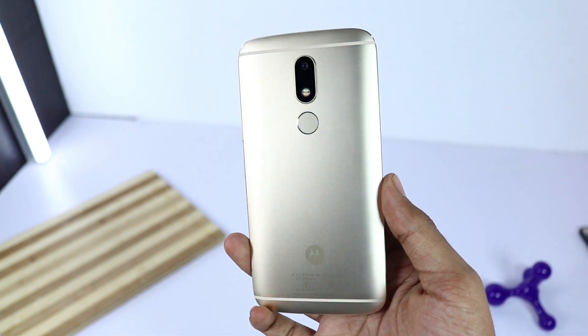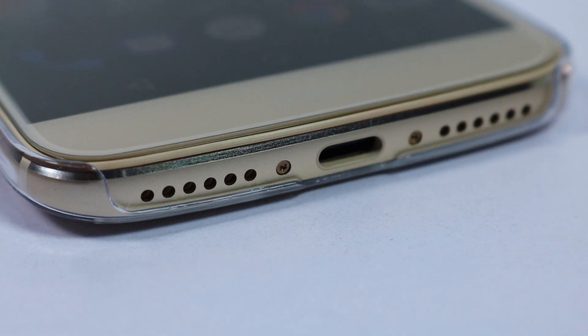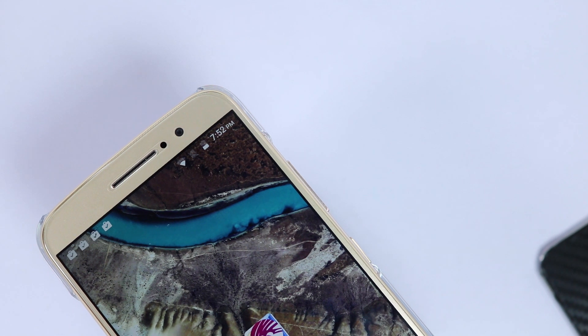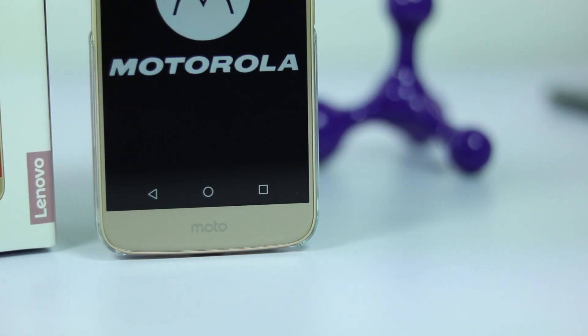We have a complete metal build with curved back, chamfered edges, and 2.5D curved glass on the front. It nailed all the pointers of a premium-looking device. On the top we have the earpiece along with some sensors and the 8-megapixel camera, followed by the 5.5-inch full HD display and the Moto branding on the chin.